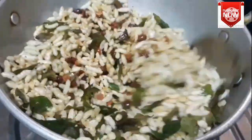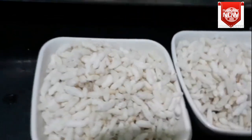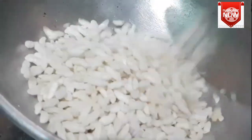Here we have two cups of murumaral. We have two cups of murumaral. After this, add 1 tablespoon of murumaral.